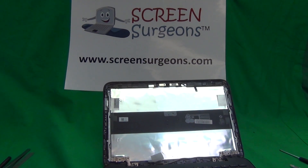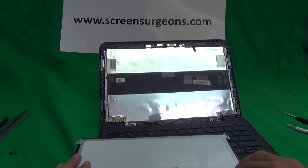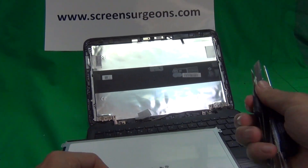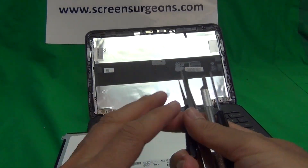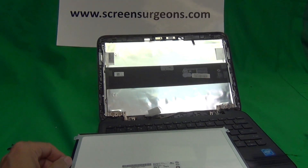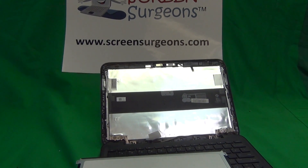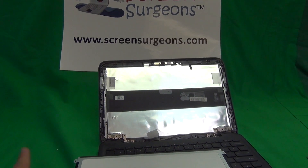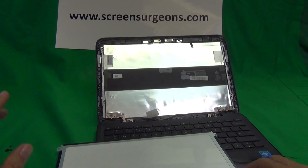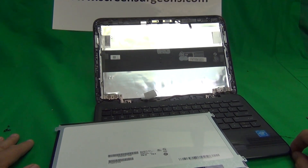There'll be a search box on the front page, and you can type in the laptop model number and that'll guide you to order the right screen online. When you order from us, you get this exact same toolkit that we use in the video. It comes with the screen for free, and we have free shipping in the United States and can ship to most countries around the world. Just specify your country when ordering and you'll be provided instructions. We also have a two-year warranty on the screen and free email technical support.